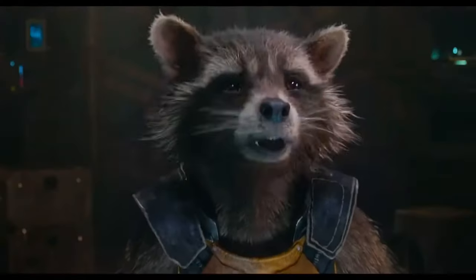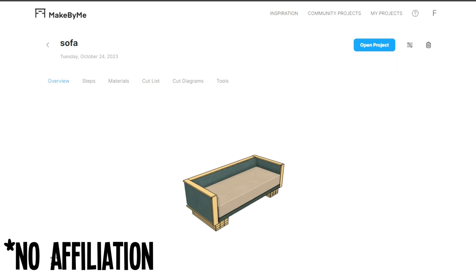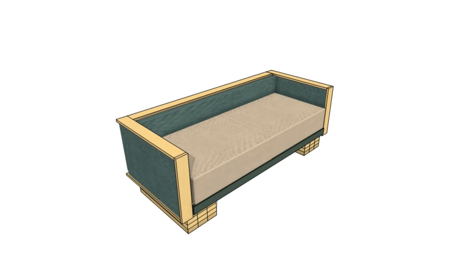For this project I'm gonna mainly be using two by fours. I have a plan — well, I have an idea of what this couch is gonna look like, something like this. I used Home by Me to create a 3D model after I already built the sofa. Smart — link in the description. My goal is to make this look like a real sofa and not just some outdoor furniture made out of two by fours. I'm gonna go ahead and build this from the ground up because I've never built a sofa before, and I think that's where you start.